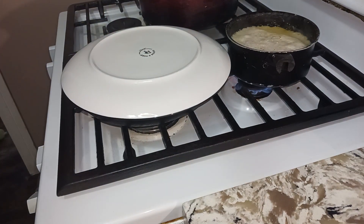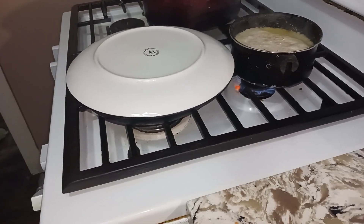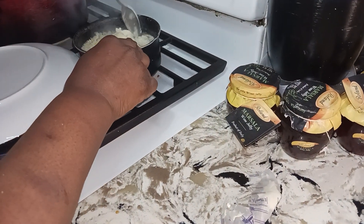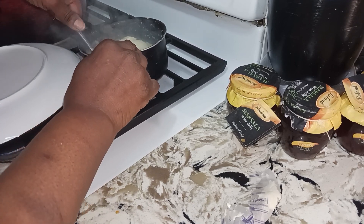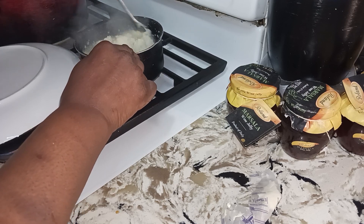I need to cover that up real quick. Over here with the grits — I started out with my water and my butter, and generally I do make my cheese grits.